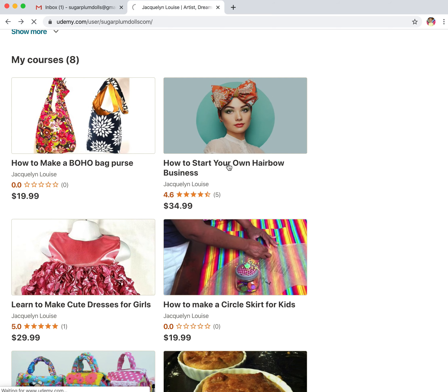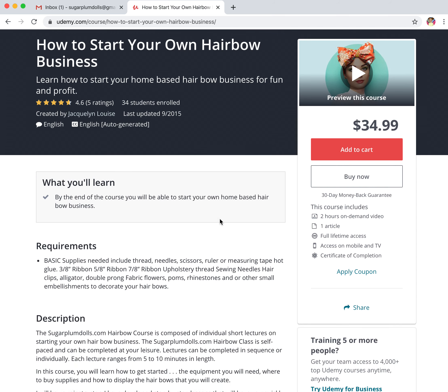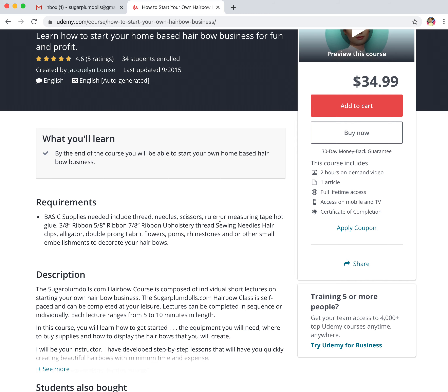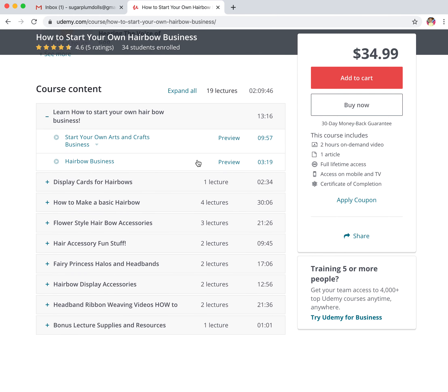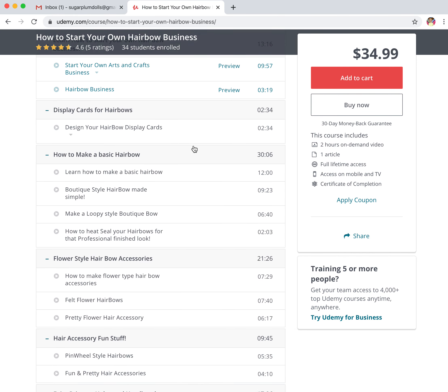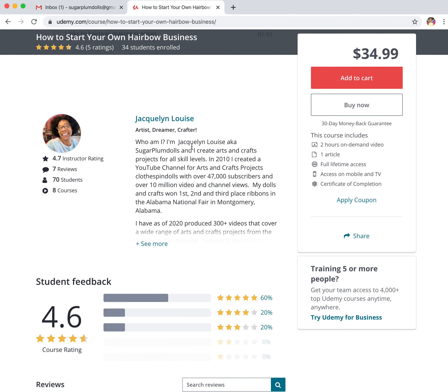I know you've seen How to Start Your Own Hairbow Business, but I'll show it to you again. And yes, this class, I've had it online forever. But I've got 34 students and my ratings are pretty high and people have actually learned quite a bit from it. So if you're interested in either starting your own hair bow business or just how to make a whole lot of pretty hair bows, there's a lot of stuff in here for you. It's around two hours of video in this particular course.